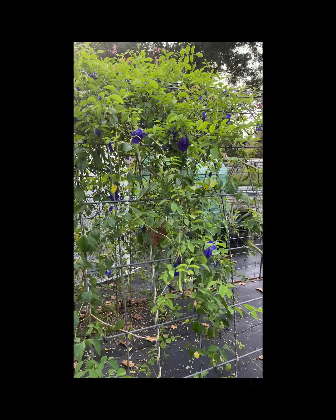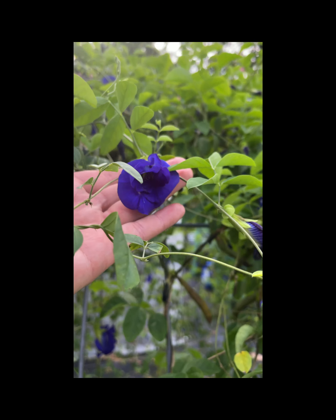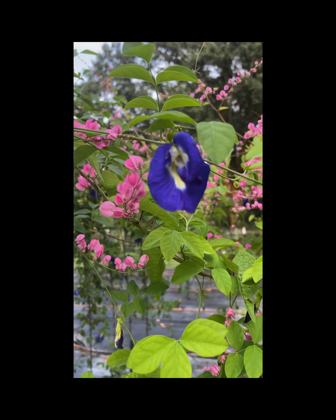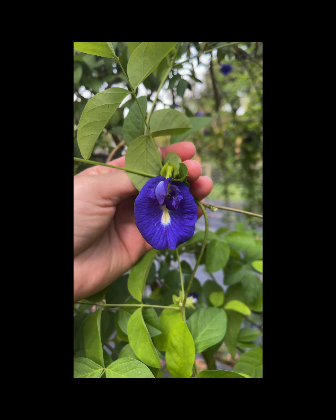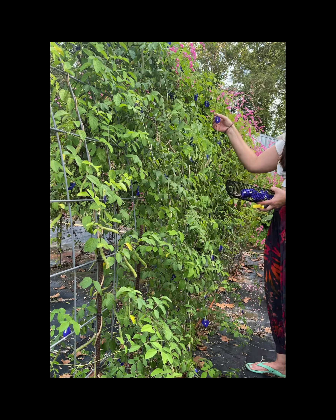This is what it looks like growing. These plants are really young — maybe six to eight months old at the most. I previously had them in a different location and decided to move them; I thought they would be lovely on my kettle panel tunnel. They really are a pretty vine and grow super fast with lots of abundance. This is about a week's worth of flowers that I'm collecting here.